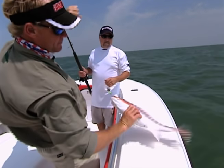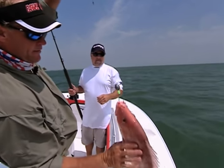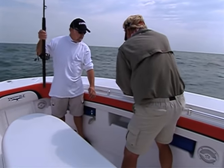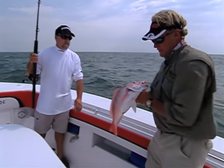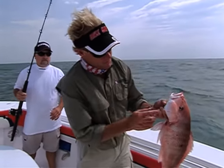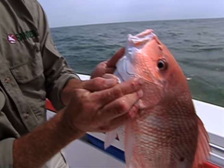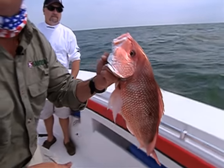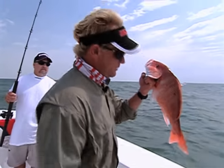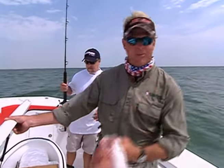Their bellies are fat - that means they've been feeding. There's a cryback migration going on inside the Laguna Madre right now, that's why the redfish are so fat right now. I'm going to show you these gill plates on these fish - if you see those, they are like a razor blade and they will cut you just like that. That's a pretty one. Go ahead and box that one - we'll keep a couple of that size, it'll be real good eating tonight.